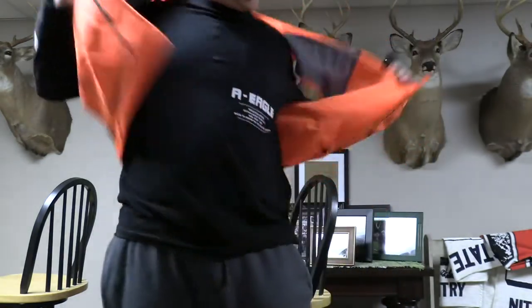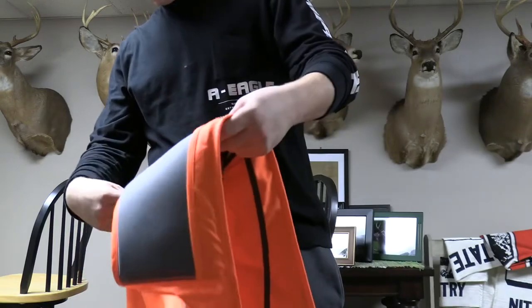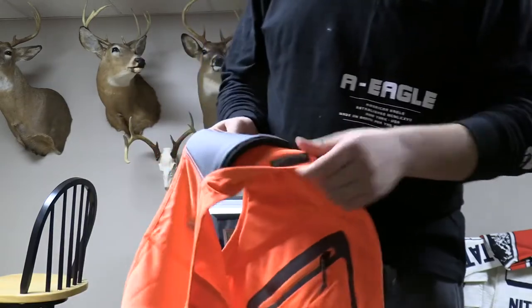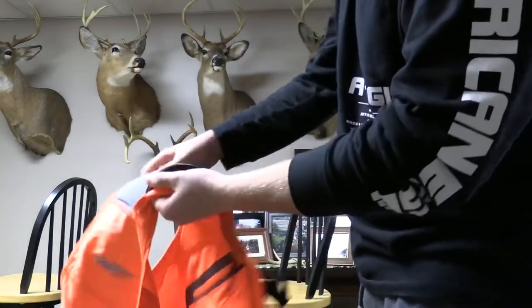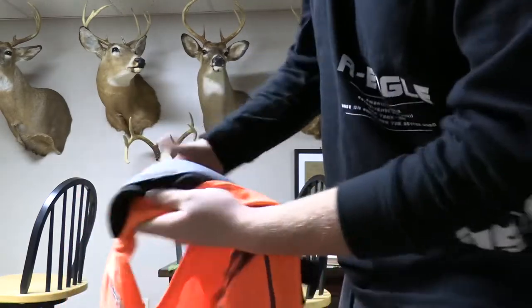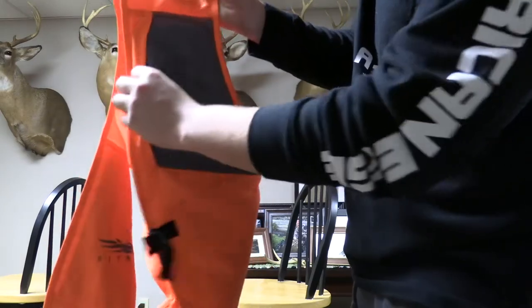I'll show you the shoulder pad. This is how you take it out. I'm not going to take it all the way out — it's a pain to get back in — but if you're a left-handed shooter and you want to switch that, that's how you do it.